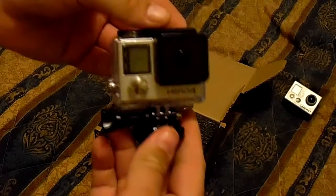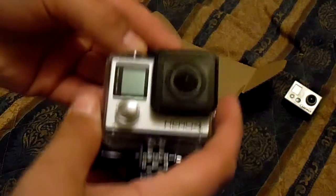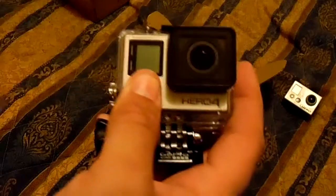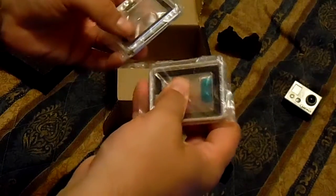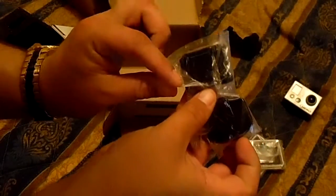It's not the same GoPro - it's actually the Hero 4 Silver. It's a lot smaller, lower profile. The battery needs to be charged up. Let's see what else it came with - the battery's not even in it. Maybe it comes with an extra battery. There are a couple of different attachments, some extra pieces, a touch screen for the back of the case, some more base attachments, and a charger.